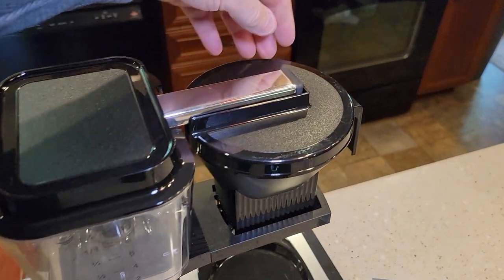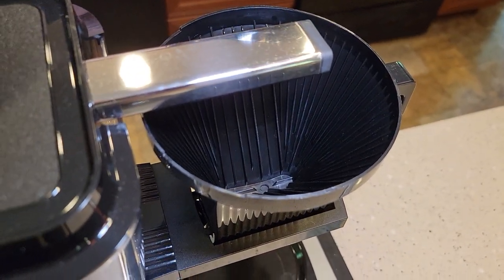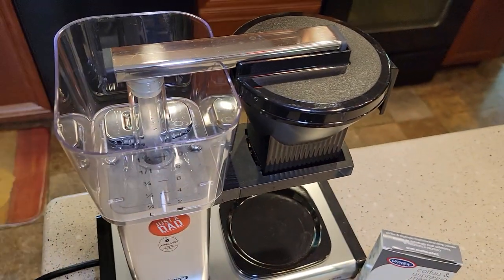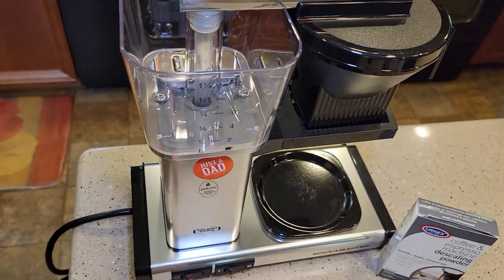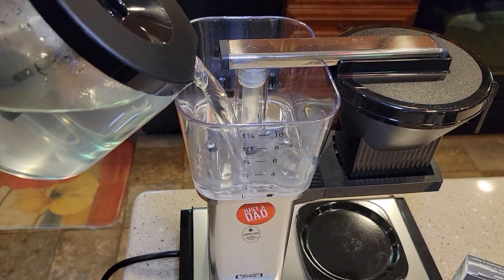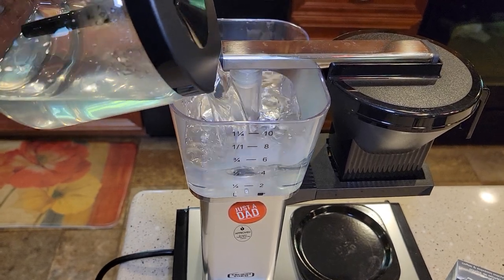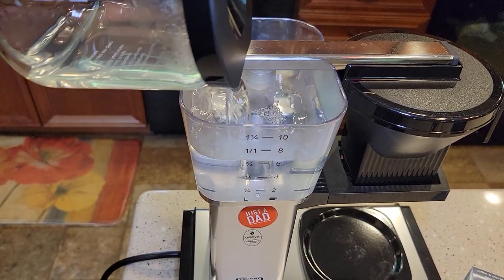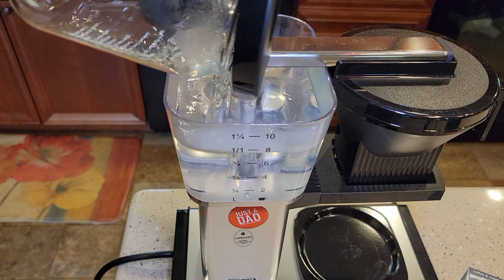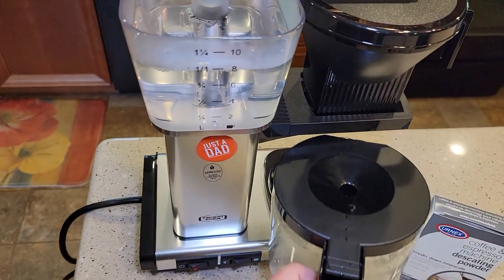We're going to make sure there's no coffee or filter — just the filter basket in there. Put the lid on, and now we're going to pour this descaling solution into the Mocha Master reservoir. It pretty well all dissolved. I'm glad I stirred it — I would definitely recommend stirring it.